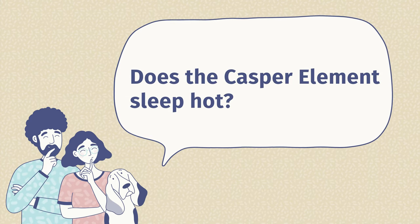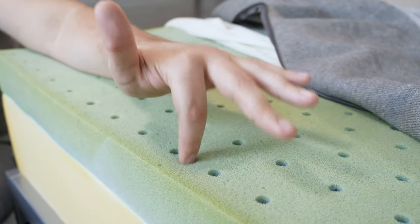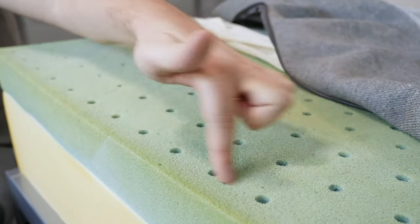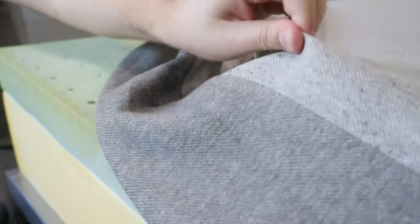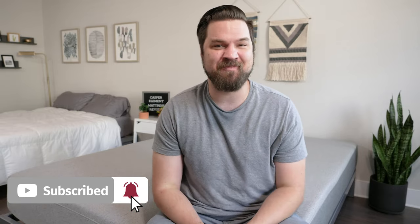The final question is, does the Casper Element sleep hot? In our experience, it did not sleep hot. This Airscape Foam is very breathable, it's perforated for nice airflow, and it has a breathable cover — so for us, it did not sleep hot. In the end, I think the Casper Element is a good choice for lightweight sleepers and those who want to save some money. If you're a heavier person or more of a side sleeper, I'd probably look elsewhere. If you're just getting started looking for a mattress or bedding, head over to mattressclarity.com. We also do a lot of videos just like this — hit the like button and subscribe.